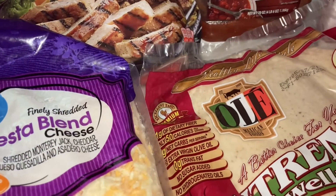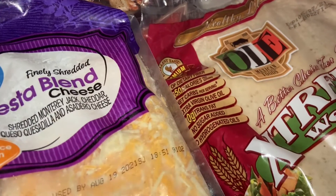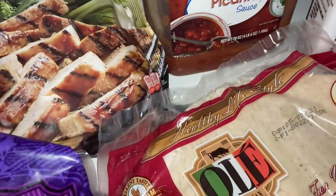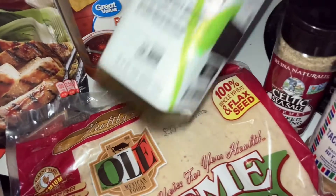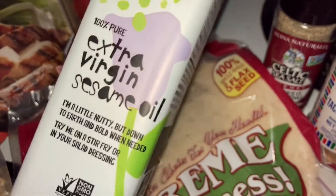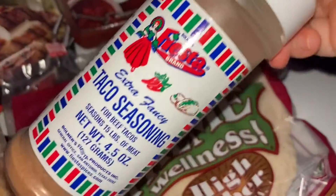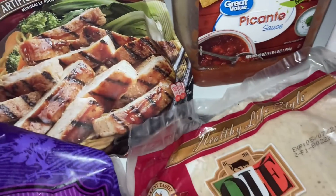We're going to use two tortilla wraps, about three cups of fiesta blend cheese, frozen grilled chicken, and some salsa. For the meat, I'm going to microwave it for about three minutes and add extra virgin sesame oil, seaweed seasoning, and taco seasoning, then put it in the microwave.